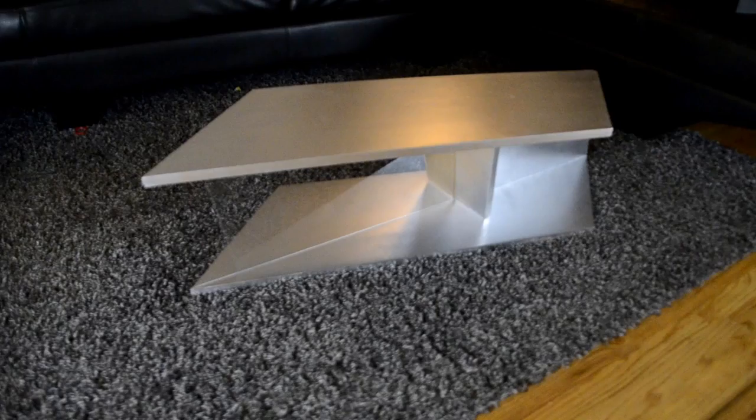Hi, my name's Jason, and today I'm going to show you how I made this coffee table on Modern Ideations.